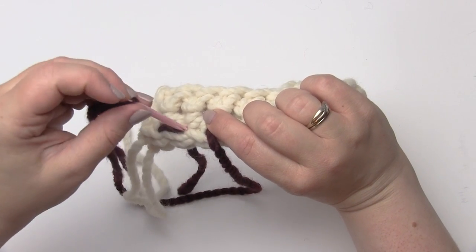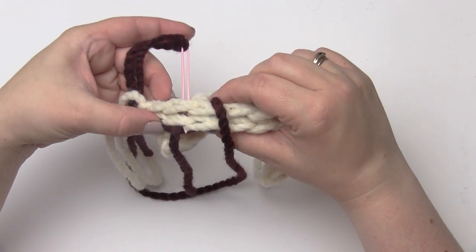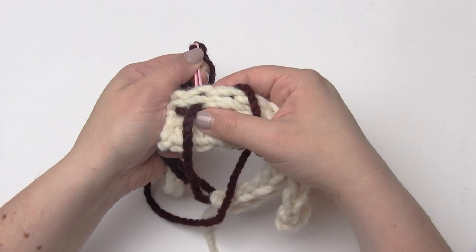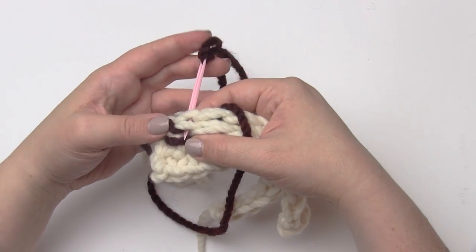Then I'm going to go back in that same spot we originally came up through. These needles are rather sharp, so I want to be careful not to poke through the yarn itself — just go next to it, through the hole.